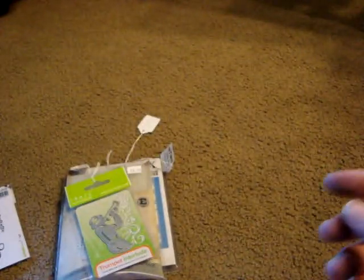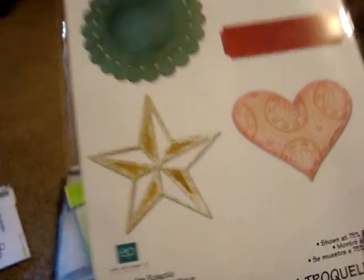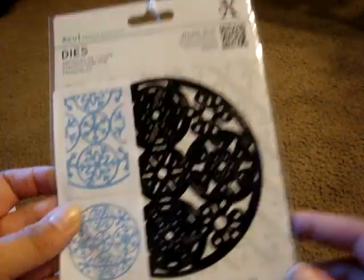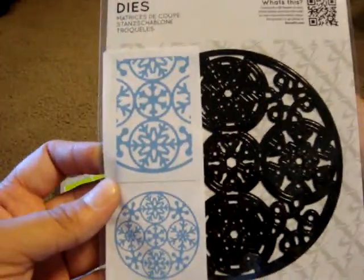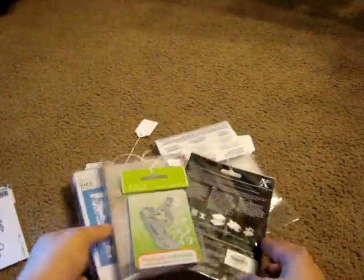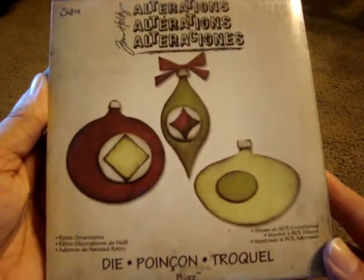This from Sizzix is the Thinlits Everyday Electric set — it was only $4 and you get four dies, so I thought that was a good deal. This one from X cuts is a round circle with different snowflakes in it, called Snowflake Cluster, and it was only $2.99. The first X cuts die I showed you was called Congratulations Topper.